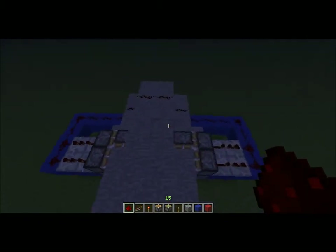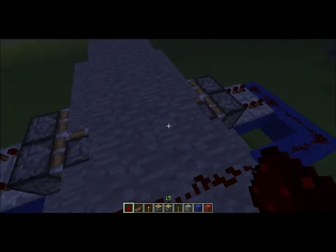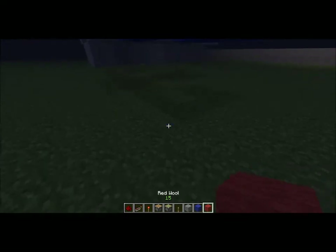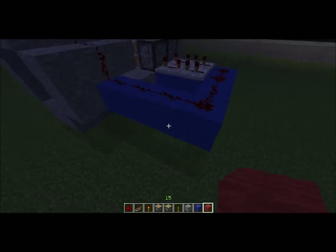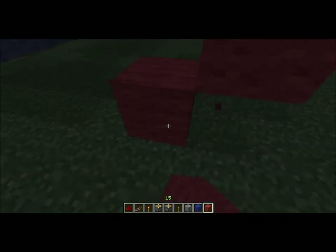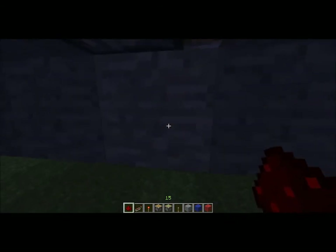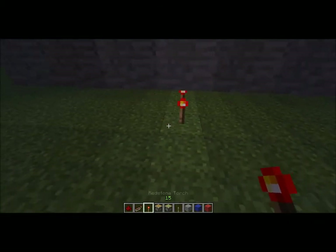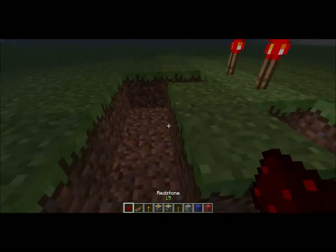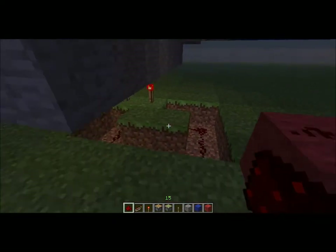Now once you've done this, this will be to activate the top pistons. You're just going to take two pieces of redstone dust on top of your tunnel and place them here. Then you're going to make your red circuit, which will come down off of your blue circuit. Now this is the block that the pistons will be on. You need to place two redstone torches underneath and make a path for redstone going this way.